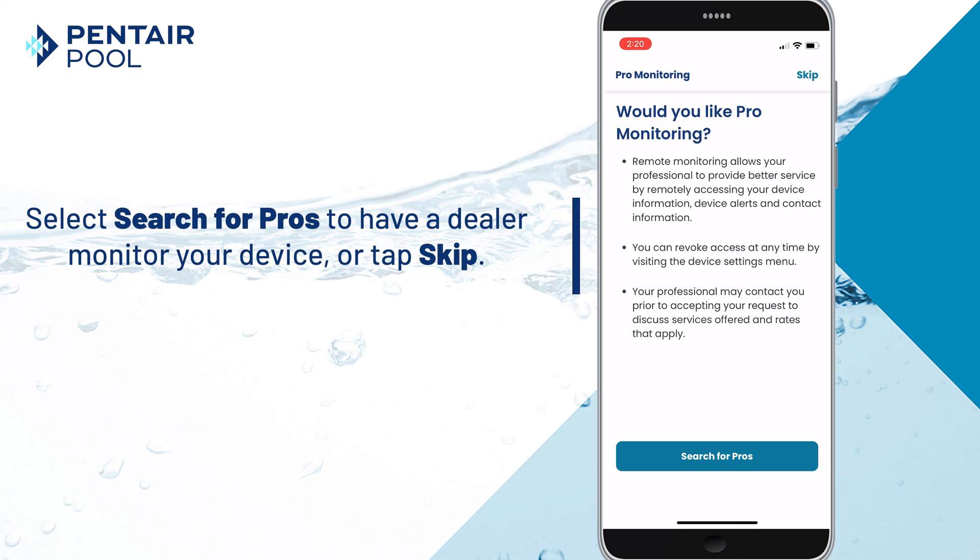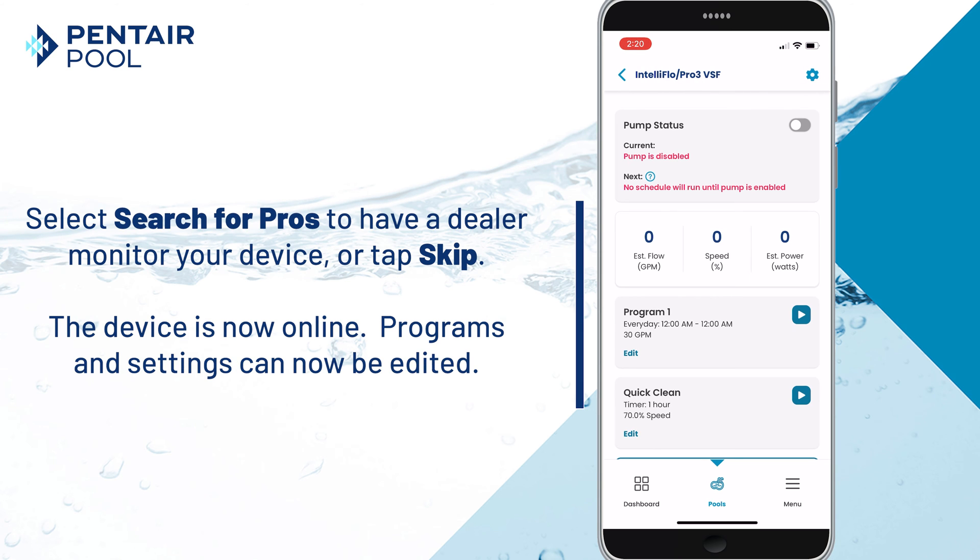On this screen we can select Search for Pros to have a dealer monitor our device, or tap Skip. The device is now online and programs and settings can now be edited.